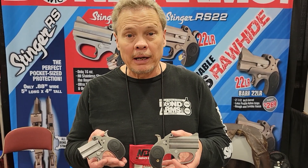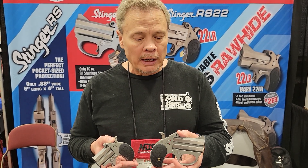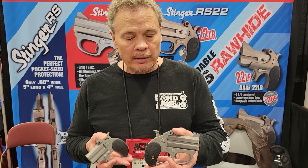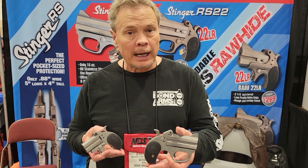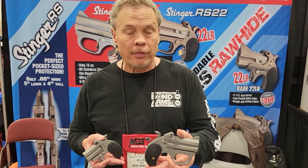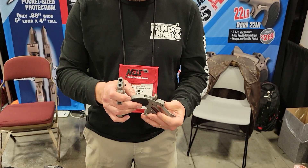Hey guys, Gordon Bond at the MBS show here in Fort Worth. We're showing the Stinger, which has been doing really well out there. The Stinger is going to come in a .22 long rifle, .380, a 9mm, and a .38 Special. Really nice and thin, easy to carry.